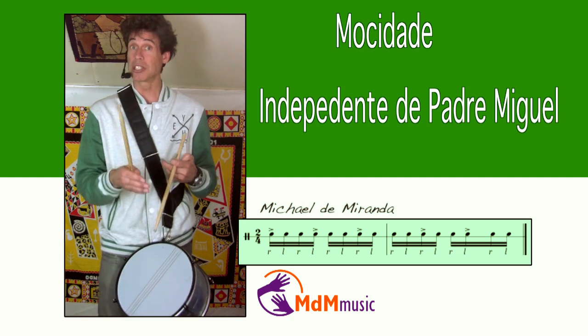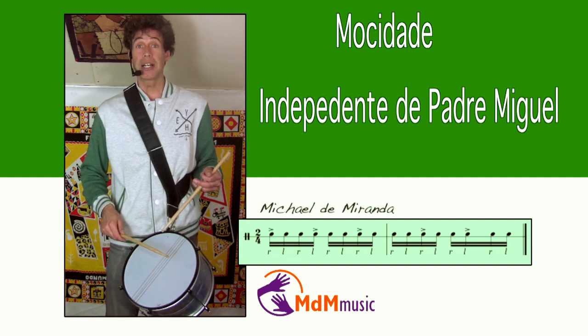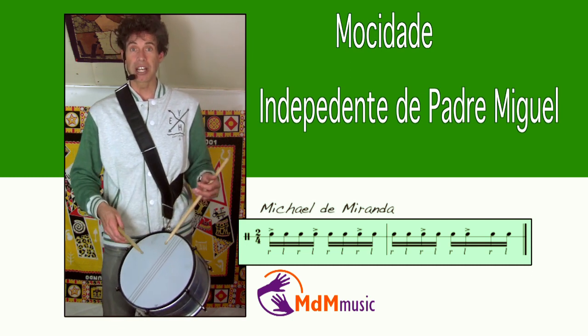Like this — it's the bossa nova clave actually. If you play this on the caixa in a slow tempo, it sounds like this.